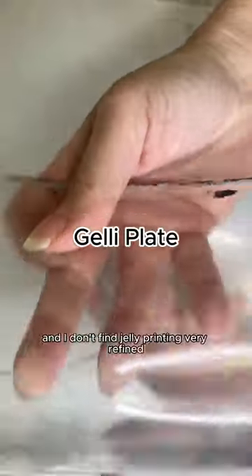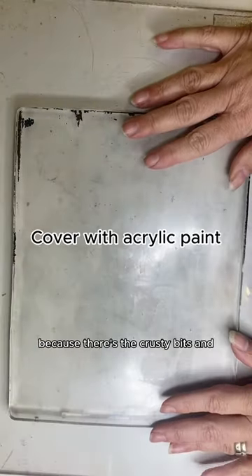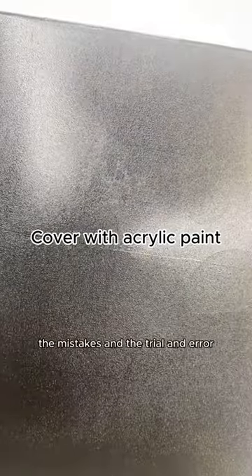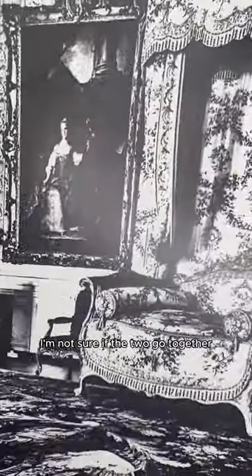It is also so refined, and I don't find jelly printing very refined because there's the crusty bits and the mistakes and the trial and error, and so I'm not sure if the two go together.